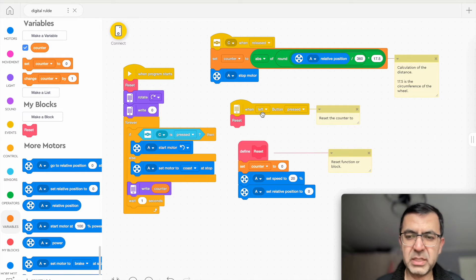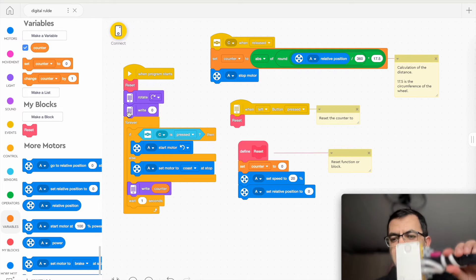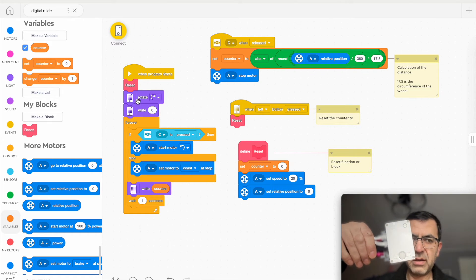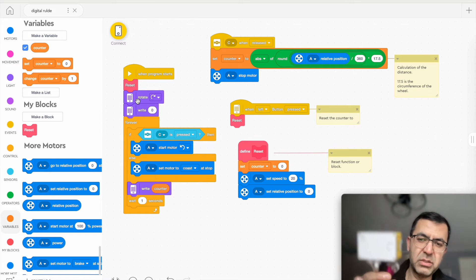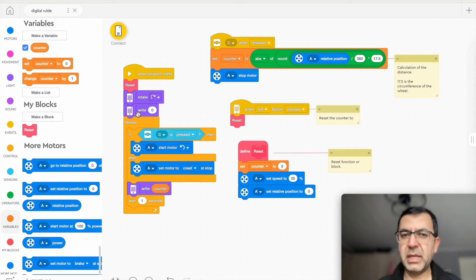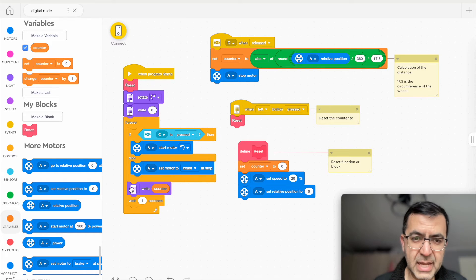This is the reset function used twice — once when the left button is pressed and once when the program starts. The display rotation is set because by default the display is oriented this way, but rotated right so numbers display correctly. It begins at zero. When the button is pressed the motor starts; when released the motor stops.